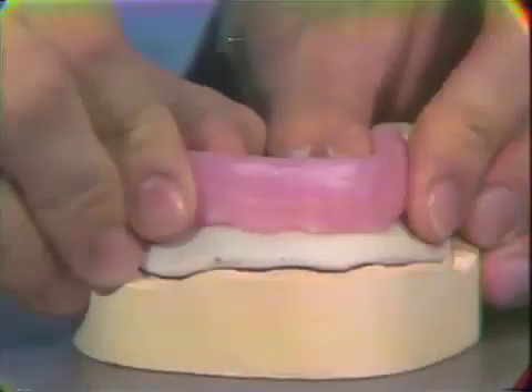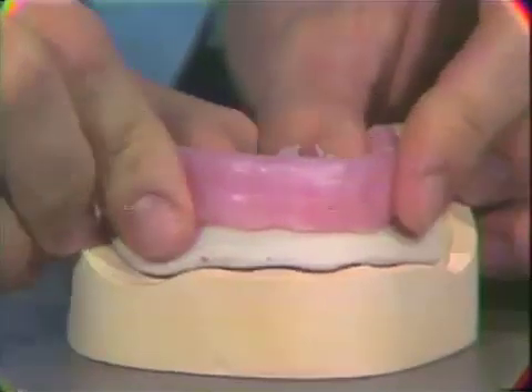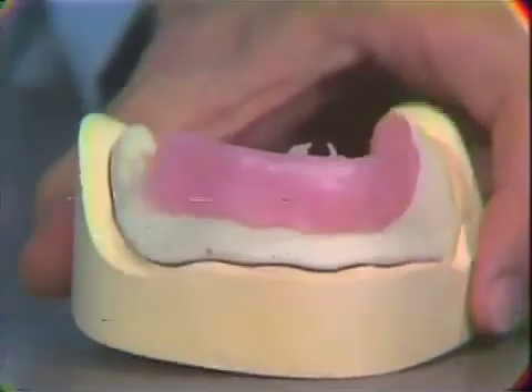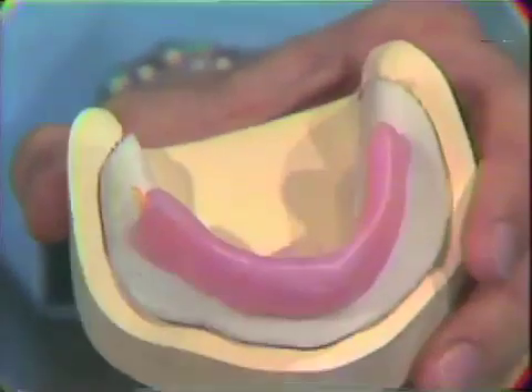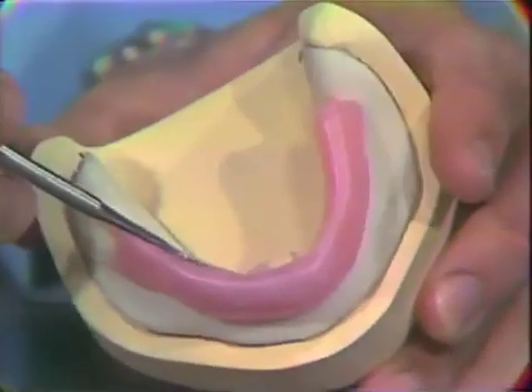It is positioned approximately in the middle third of the base plate and its height should be approximately a centimeter. Of course, this will vary with your clinical patients and it will also vary particularly in relationship to the retromolar pad.